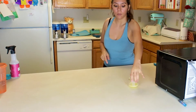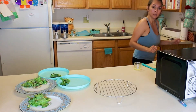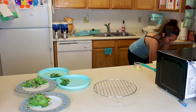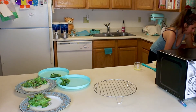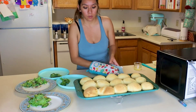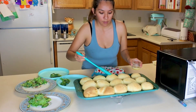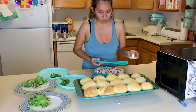I'll come back and show you once they're done. I've melted a little bit of butter. I'm going to take them out of the oven and see if they are ready. And by the looks of it, they are ready. Now I'm going to spread the butter on them. I don't have a cooking brush to actually spread the butter, so I'm going to use my fingers.